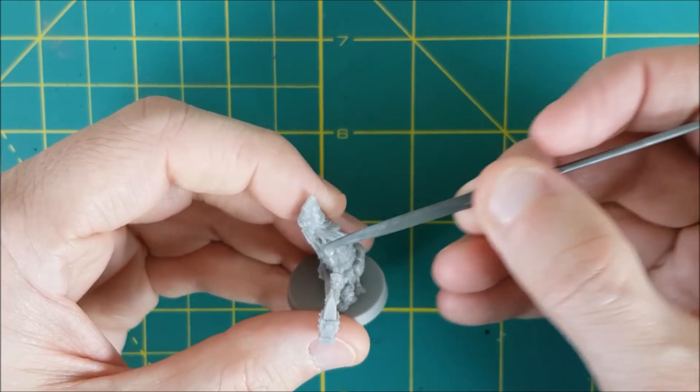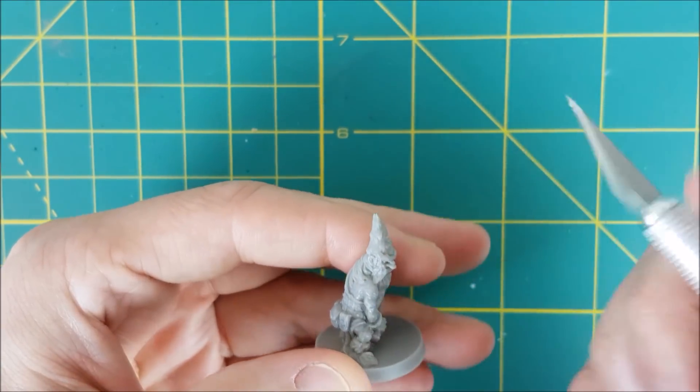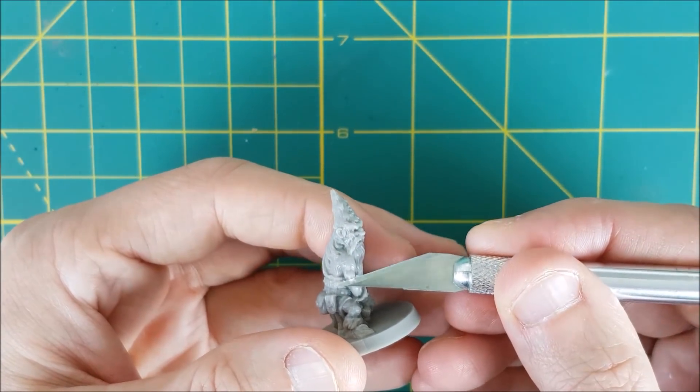Some of the dwarves have large and obvious mold lines. For the smaller lines I'm using a small file, and for the bigger chunks of plastic I'm using a hobby knife. If there are mold lines on the base, I'm just going to leave those and cover them later with textured paint.